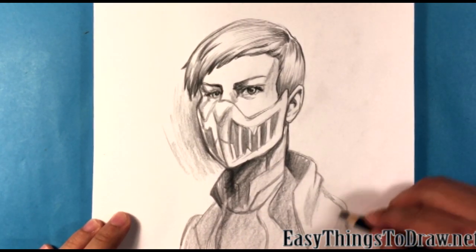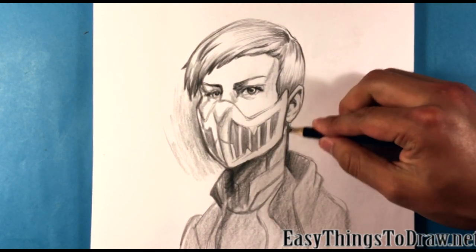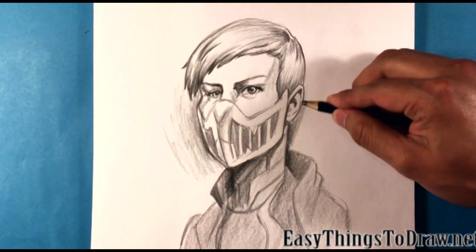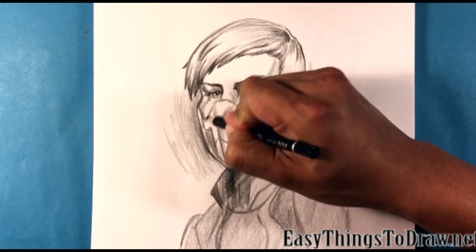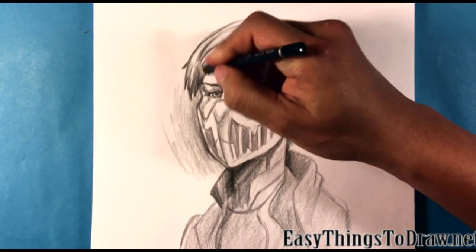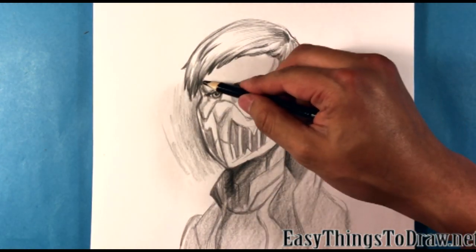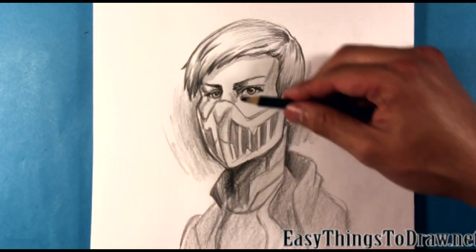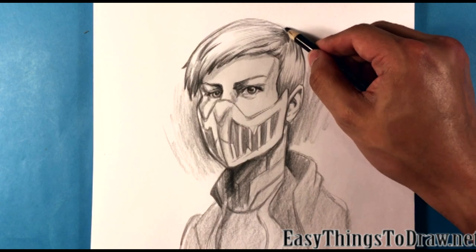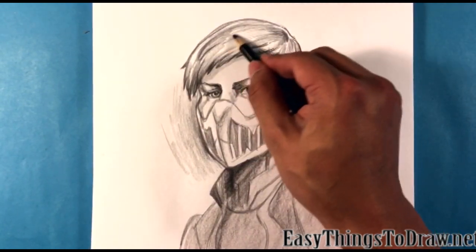I might give a light value across the whole thing actually - just a light pass using the side of the pencil. And I'm going to put some value behind her, in a similar decorative way as I did on the other side. Going into the eyes again, kind of toying with those. A little bit of cast shadow from the hair on the head here - giving it some soft quality to it. Adding a little bit more value to the hair.